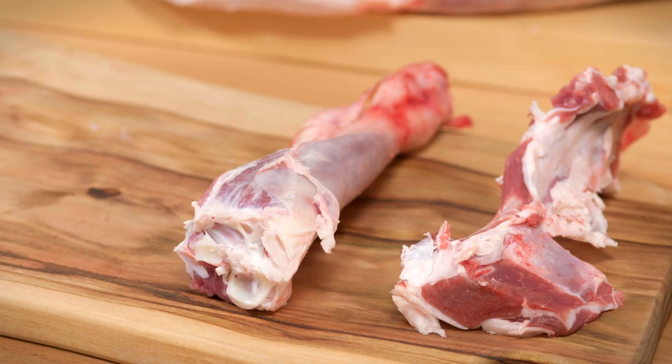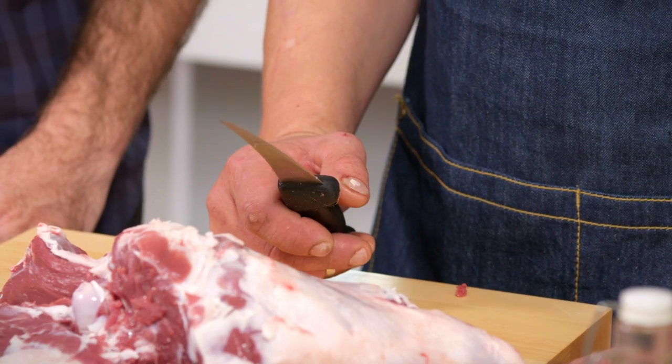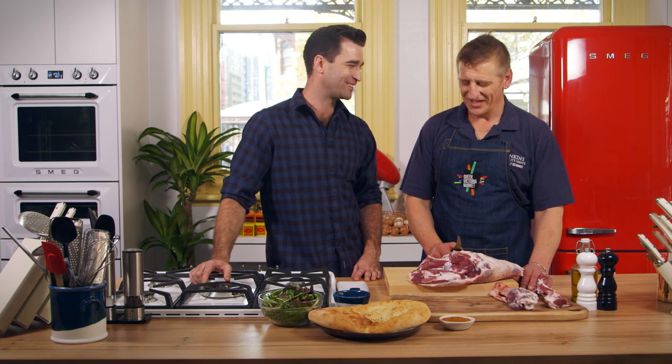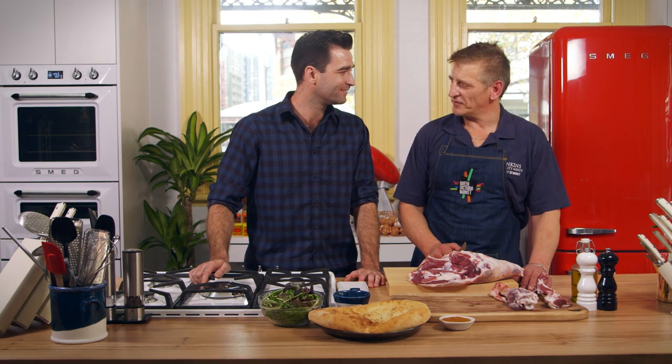I notice you're holding your knife different ways depending on which way you're cutting. Correct. For me I suppose I've been doing it for so long it comes naturally. How long have you been doing it for? Too long — probably close to 25 to 28 years.